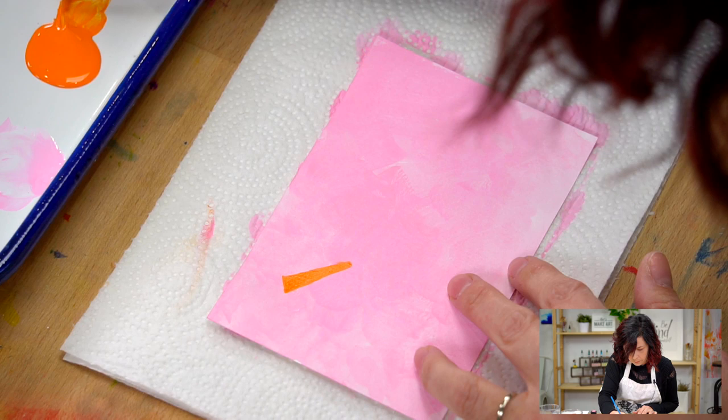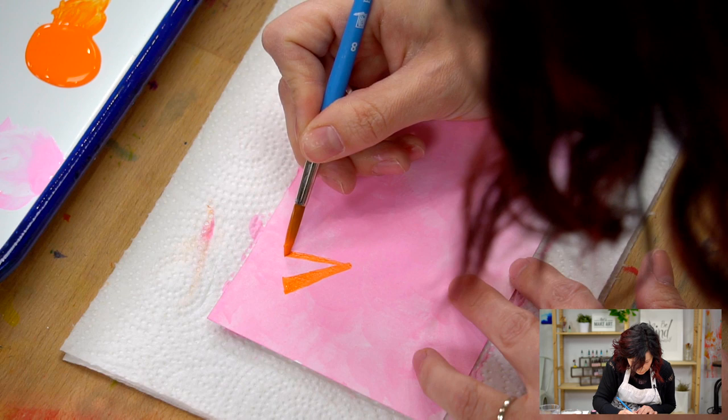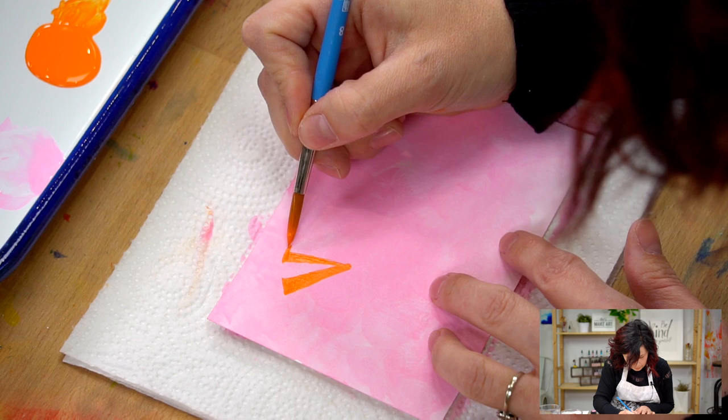I just think this is a fun way to do a sunshine, but if you like the idea of doing a sunshine for her, you can do it like this or however you want. I'm doing the little parts out here a little wider and then kind of letting it be a little thinner as it comes in.